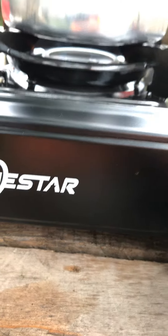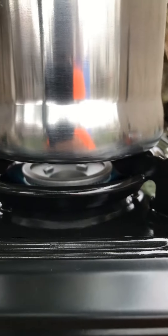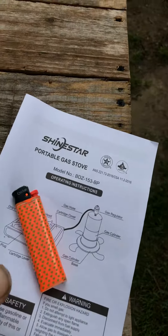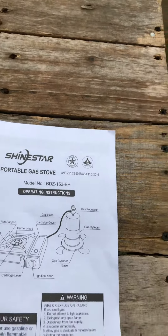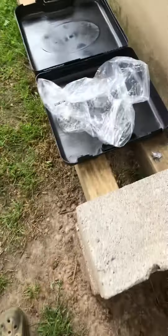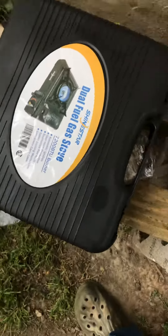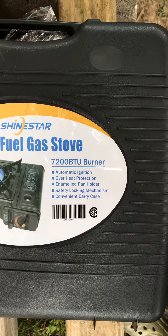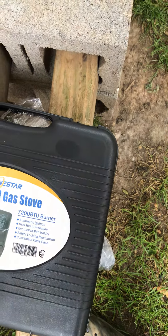That doesn't work. You can barely see the flame down in there, but it is putting some heat off — I could feel it. I'll use a lighter to light it. It's got a Send Stars portable gas stove, comes with a rickety old carrying case, 7,200 BTU. My ignition — I don't like it.